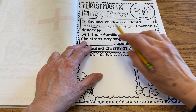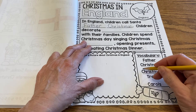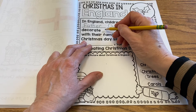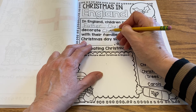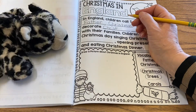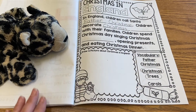So Father and then Christmas. In England children call Santa Father Christmas. Children decorate — and we're going to write the word Christmas again — Christmas trees. So we're going to write two words: Christmas trees. That's a C and an H again. R, I, S, T, M, A, S. There's Christmas. You can do it — I know writing Christmas twice is a lot of work.